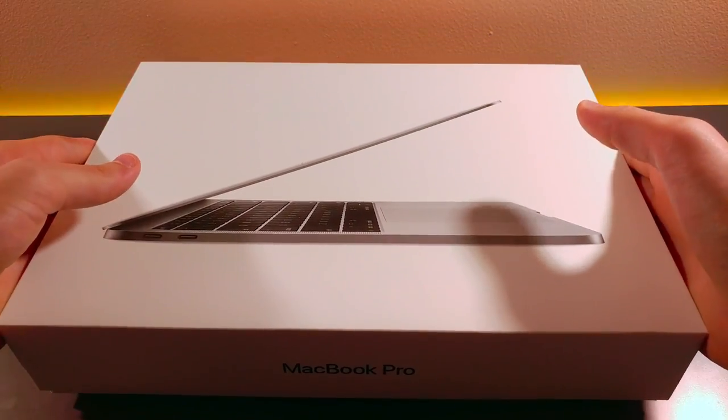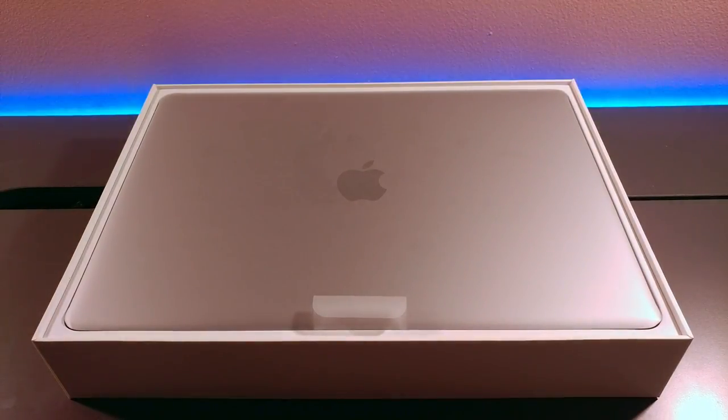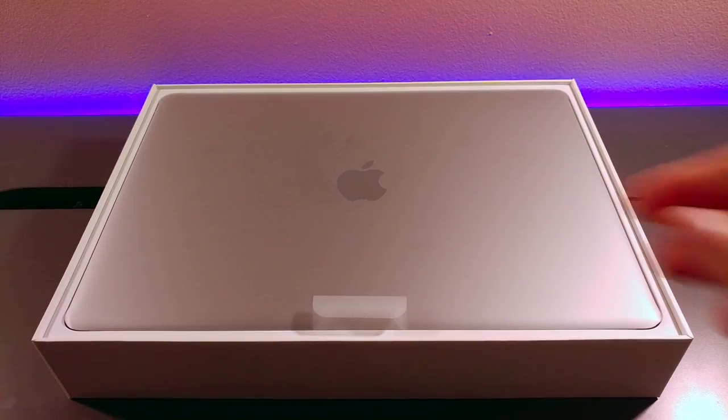I got that nice Apple packaging as usual, always tough to get the lid off. And of course I had to go with the space gray option.